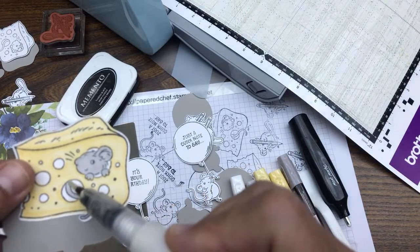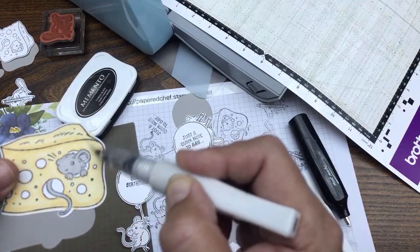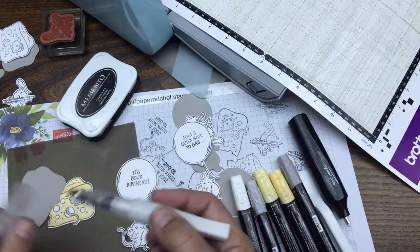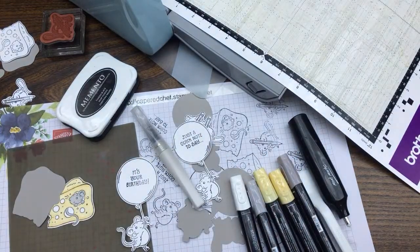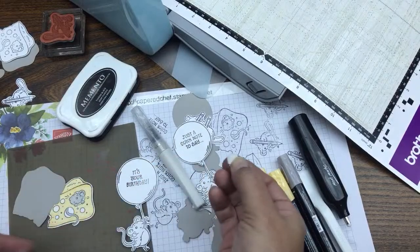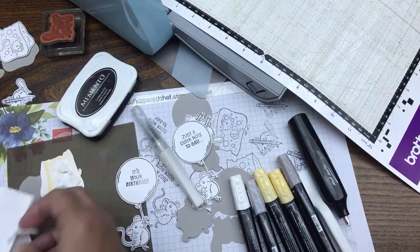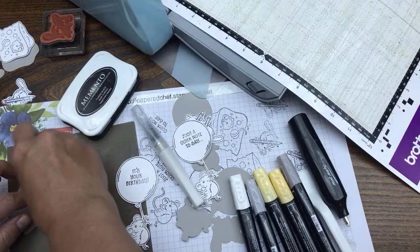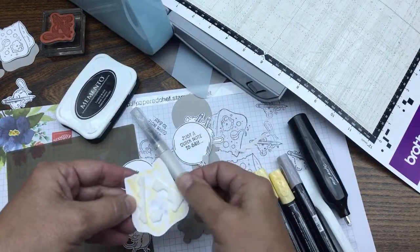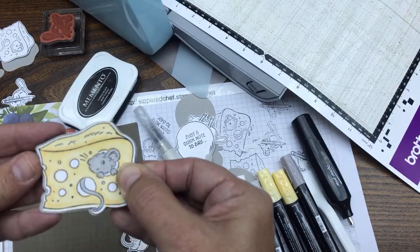Wink of Stella is the best thing ever — I probably go through one a week. You can stretch it by adding alcohol, and you can add reinker to color the leftover glitter so you have glitter pens in different colors. That's always fun. Now we're going to use dimensionals to attach everything after we've finished coloring. I'm using pieces of the edges of my dimensionals. When you use basic white cardstock it runs through, but it doesn't matter because we're layering.